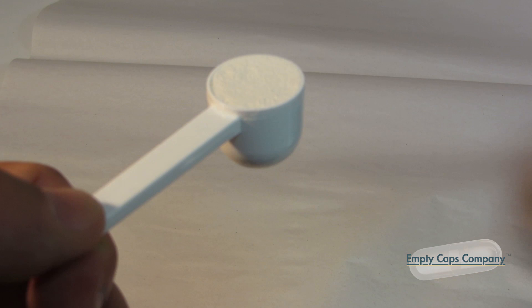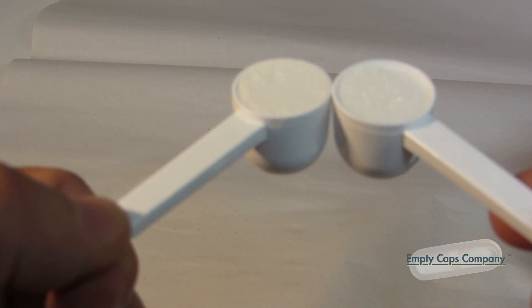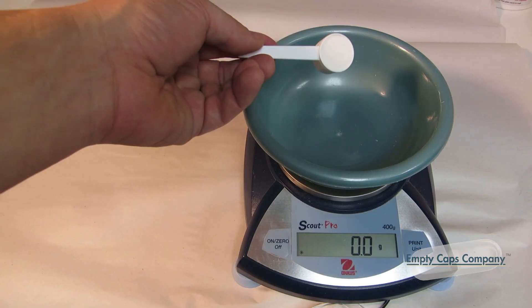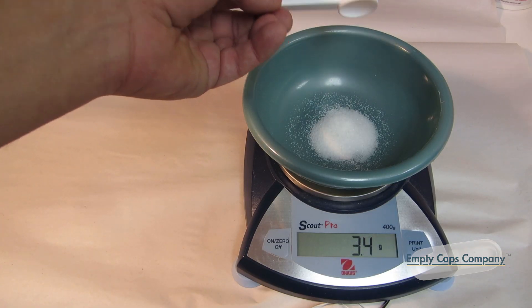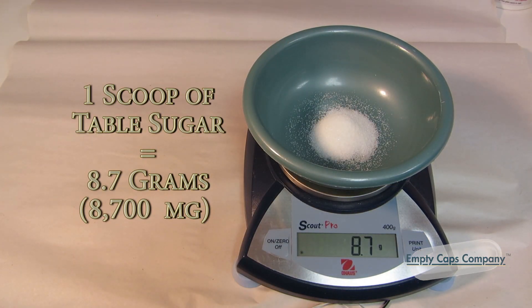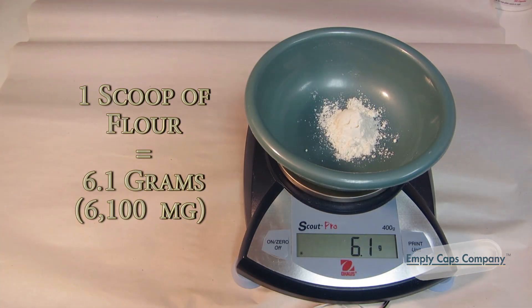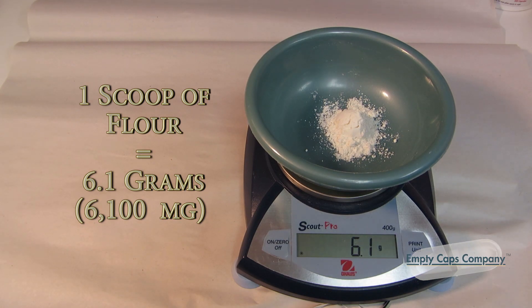The volume of 50 size 000 gelatin capsules is the equivalent of seven Cap'n Quick measuring scoops. However, one powder can weigh more or less than another depending on that powder's density. For example, in this demonstration you can see that one scoop of granular sugar weighs 8,700 milligrams, while the same size scoop of flour weighs only 6,100 milligrams. Same volume, different weights.